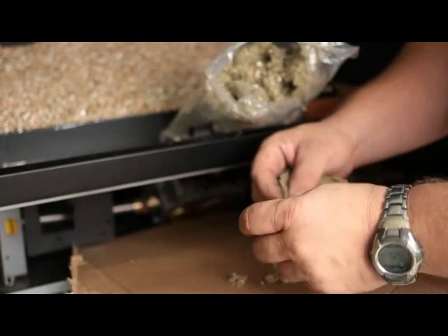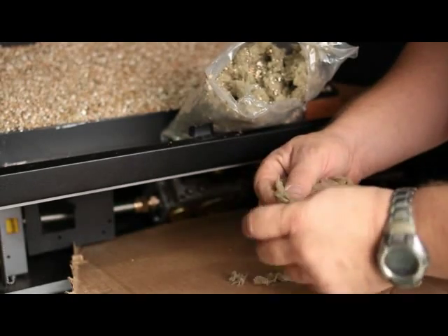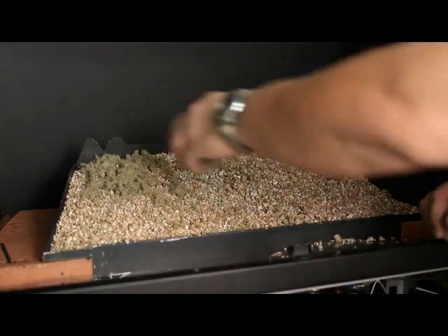Break the ember material into small eraser-sized pieces and place across the entire pan, covering all the vermiculite.